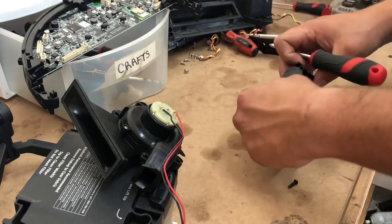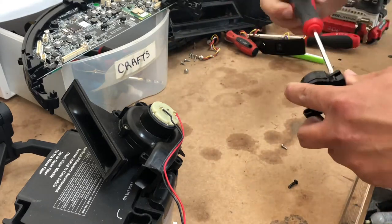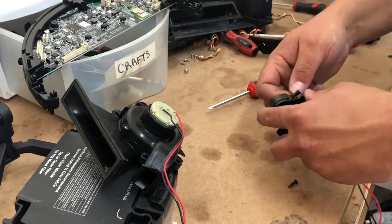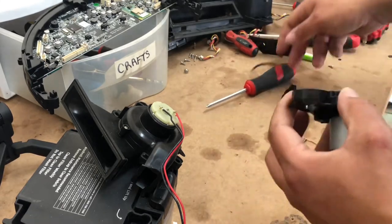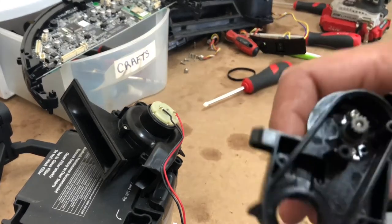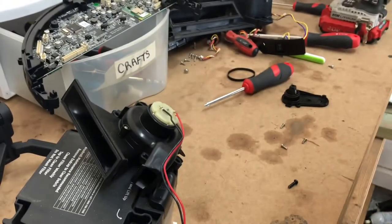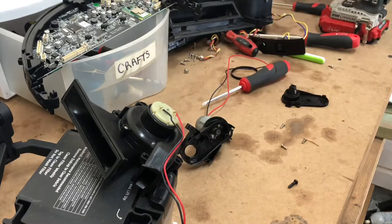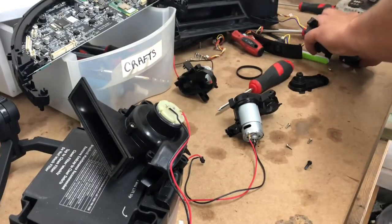I'm really shocked that it lasted as long as it did because we've been torture testing these for months. Separate the housing and there we have it — there's another issue. As you can see, it's shifted, it's melted and pulled away. So this housing is no good. Let's find out if I have another housing to swap out. We're in luck — I have a replacement housing. That will work.